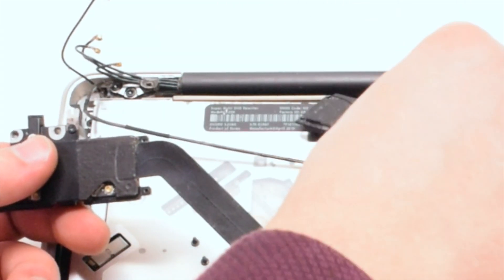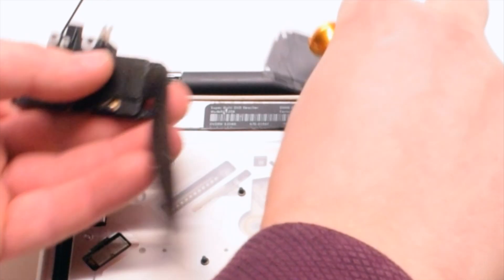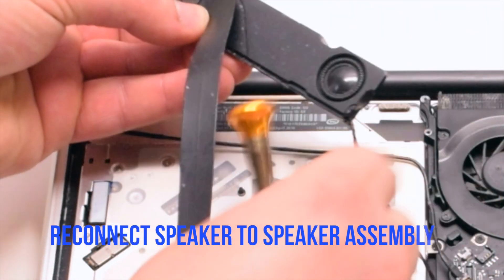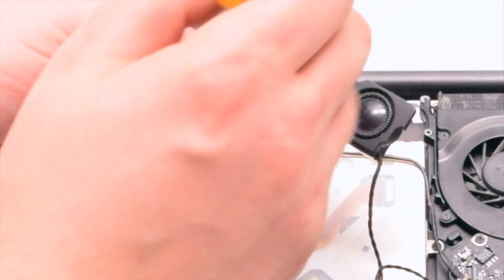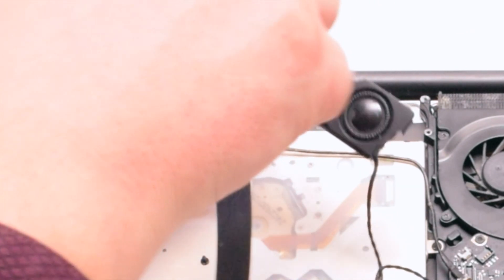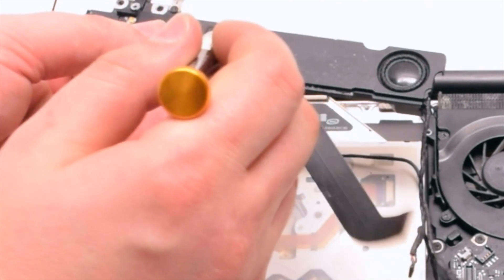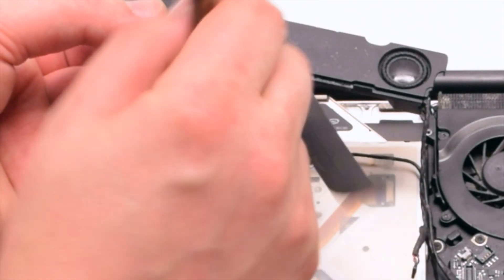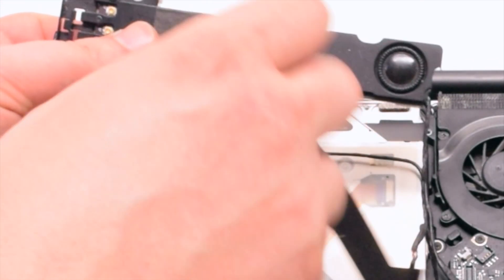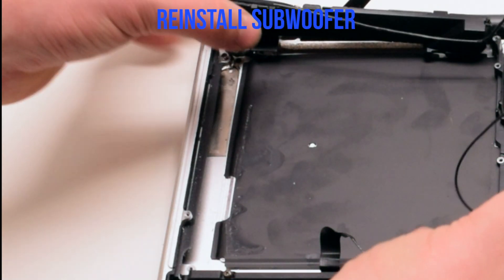You can now commence the replacement. For right speaker reinstallation, reconnect the new speaker to the speaker assembly with two Phillips head screws, then reinstall the subwoofer.